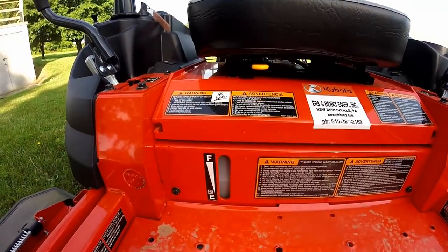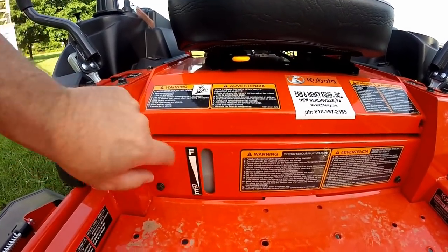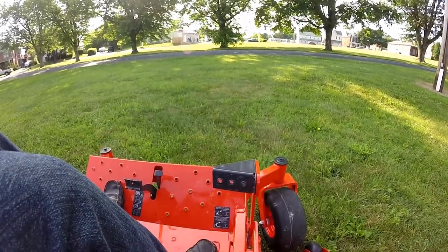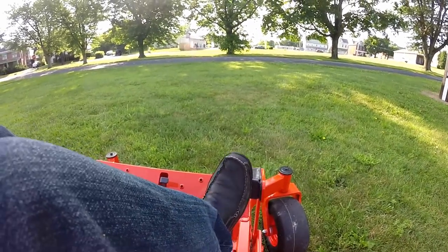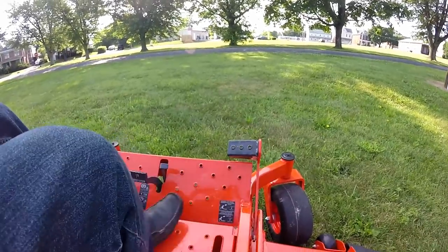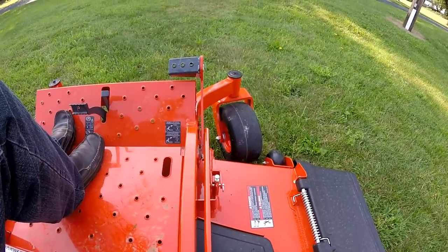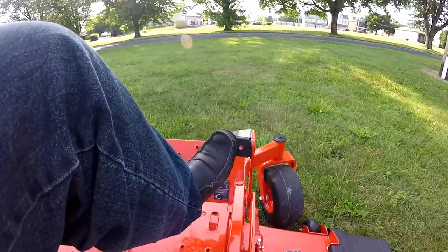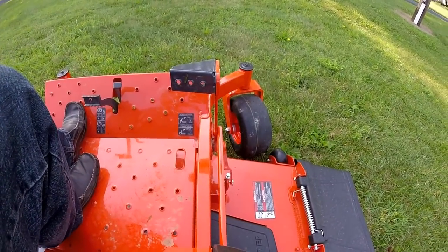Down by your feet in the front, just underneath the seat, you have a cut-out area so you can see how much fuel is in your gas tank. Down by your right foot is your mower lift pedal. Step on the pedal and you can lock the mower all the way up in the transport position. To release it again, just push down on the pedal and it automatically goes to your mower lift setting.